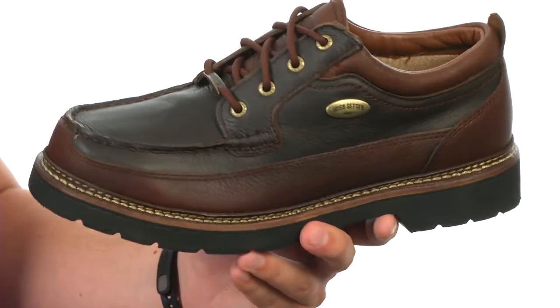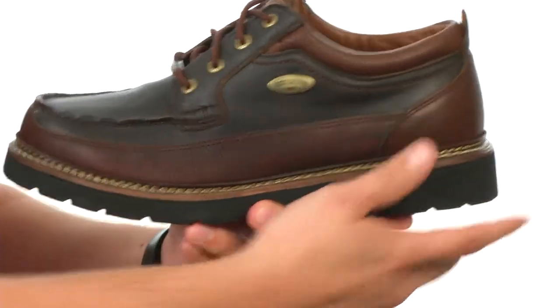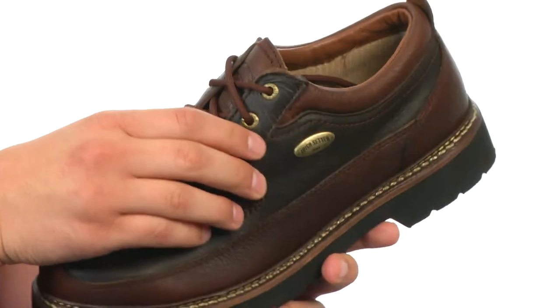Your shoes have a full grain leather upper with a double overlay here in the front and back around the heel for added durability. Lace-up system here to lock your foot into place.